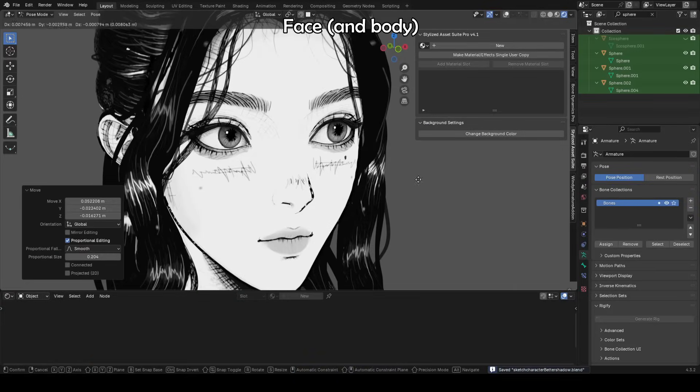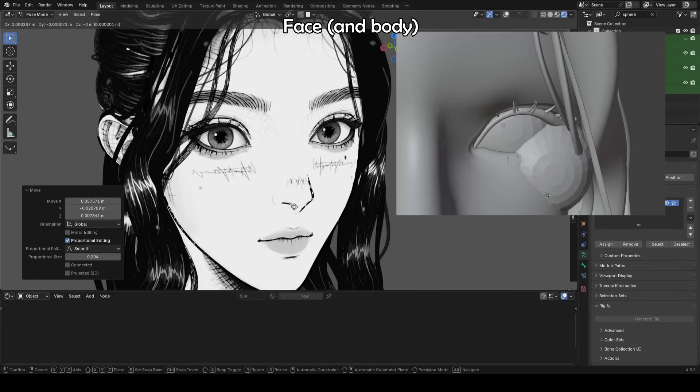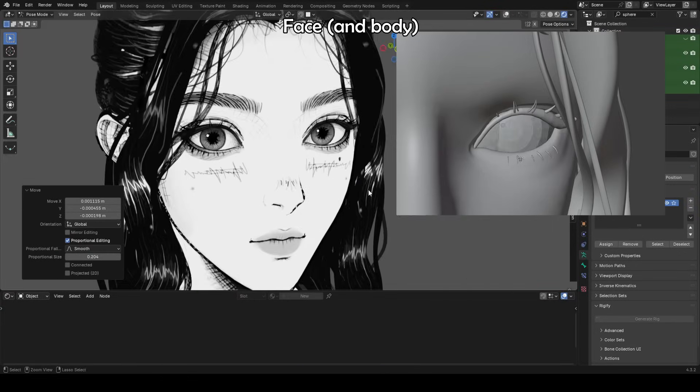Additionally, for the eyes, we'll use a separate object later to draw in the shadows on the eyes, so we can still move the eyes without the shadow moving.